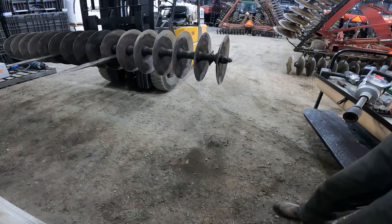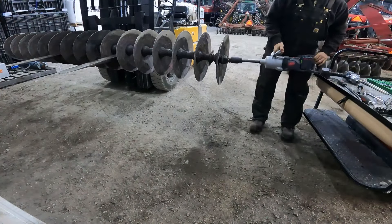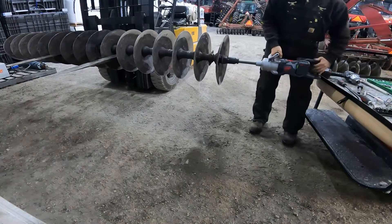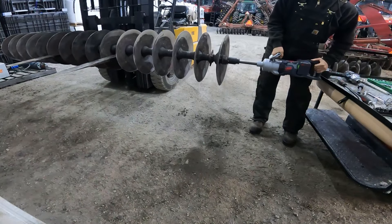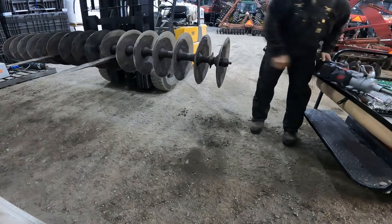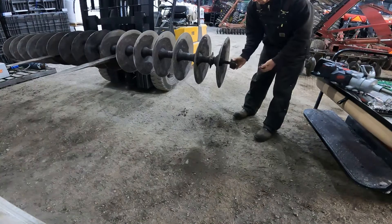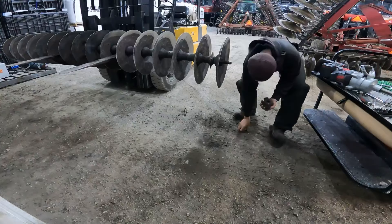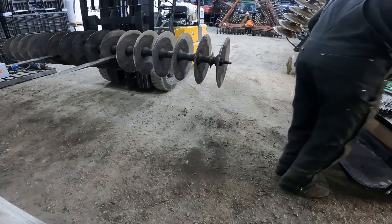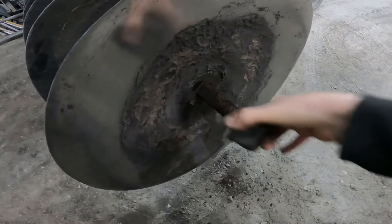I'll take and roll that back on the forks — as much power as this impact has, it could actually want to roll off the forks. There we go, that didn't take long. Now we've got the portions of the spacer.